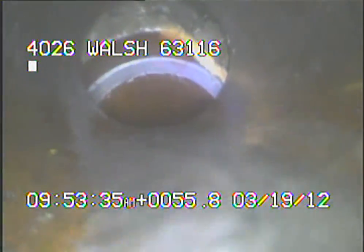As we come back to the top of the sanitary drop, right here you can see where the top is badly broken. This will need to be dug up and repaired.